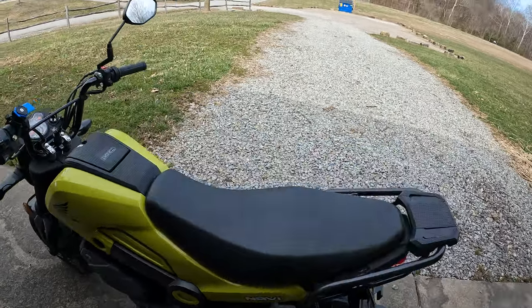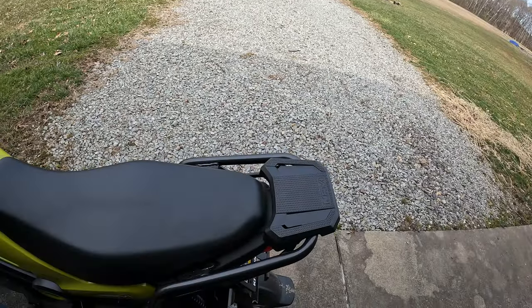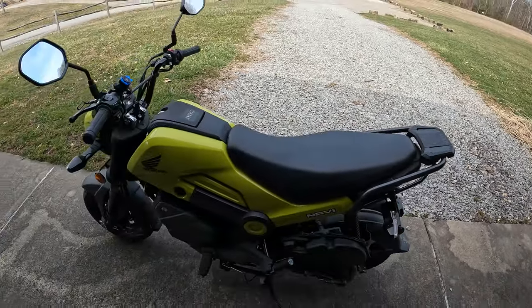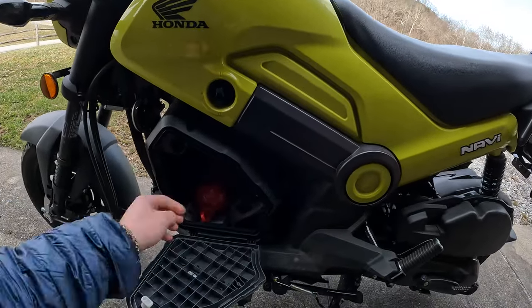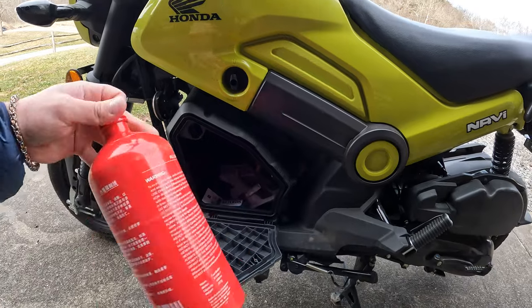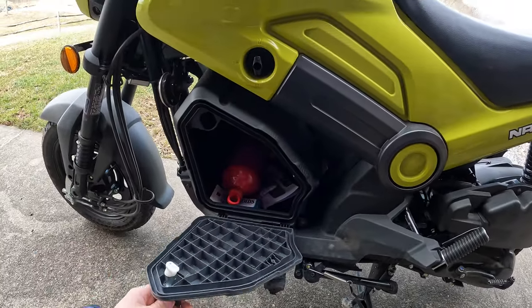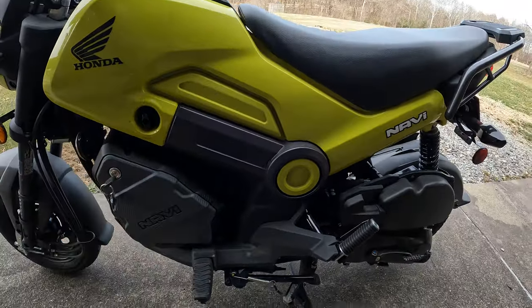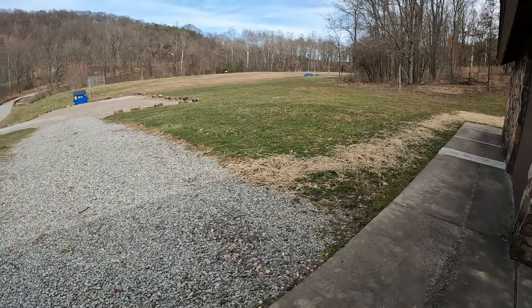I know everybody's done these before, but I added the back rack because I'm planning on making some camping videos this summer with it. And then in here I got an extra gas tank in case I run out of gas. I'm not really anywhere close to a gas station — the nearest one is about six miles from here at the moment.